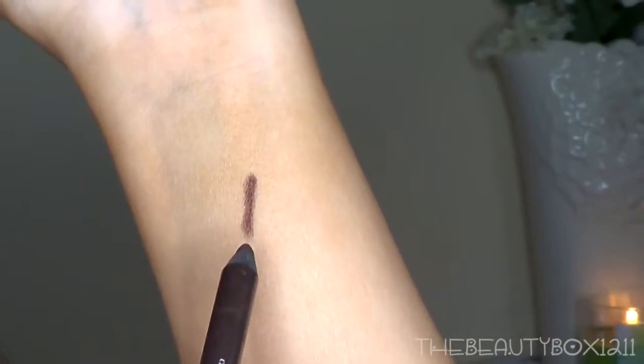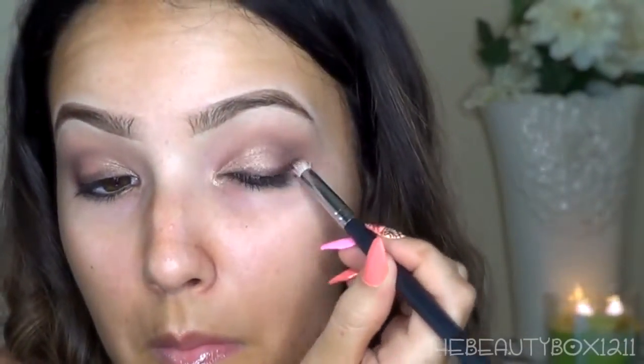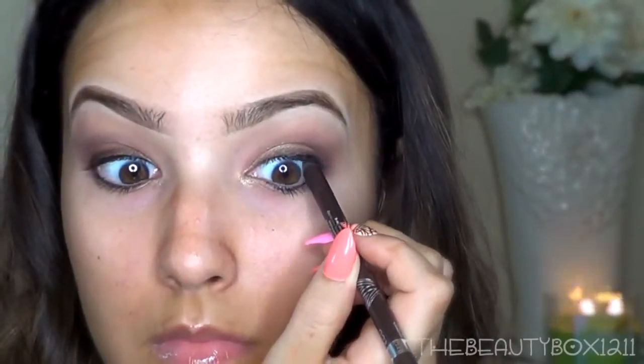To add definition, I'm taking Rimmel's Waterproof Liner in Brown to the lash line. I'm not applying it very neat because I'm going to smudge it out with a pencil brush.